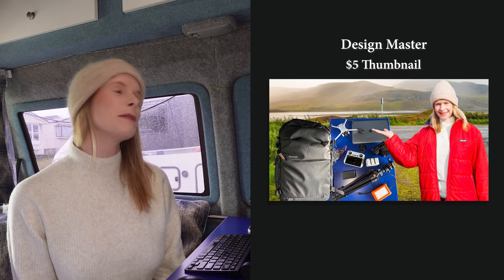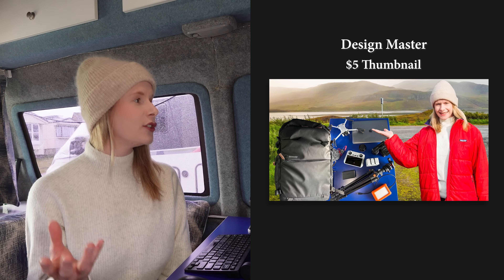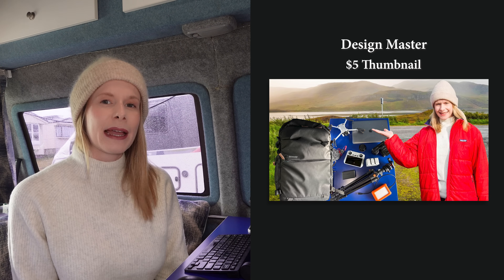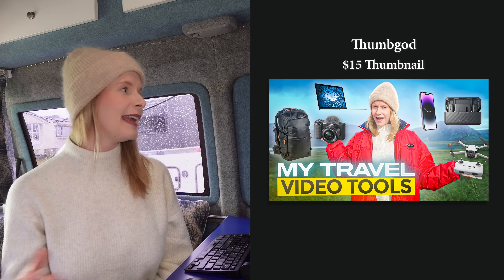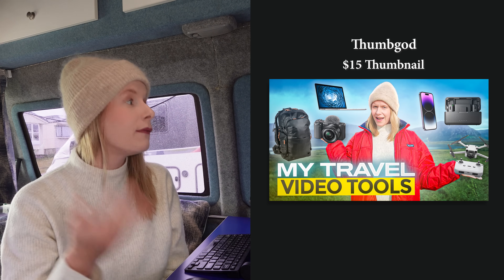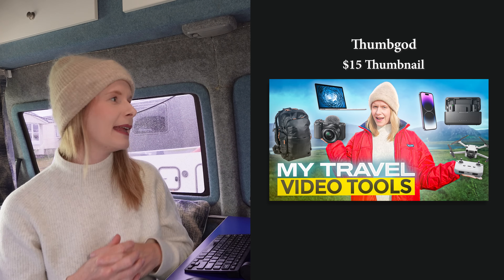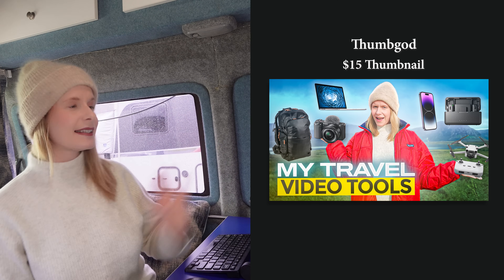It's a few days later and I've received all three thumbnails back. The first was five dollars from a freelancer called Design Master. The five dollar thumbnail is okay — it's probably what I could do myself in terms of cropping and placing images. The background looks realistic but you can't really see the equipment very well and he didn't crop out the table. I don't think I would use this on my actual channel. The next thumbnail was from a freelancer called Thumb God and it was fifteen dollars. My first impression is that it really stands out because of the blue background, with blue sky and mountains in the background. He found pictures of the equipment himself, which was nice. However, he did put font on the thumbnail despite me specifically asking for no text. I'm also not sure I like the two pieces of equipment in my hands — it looks a bit fake. But overall this thumbnail is much better than I could make myself.